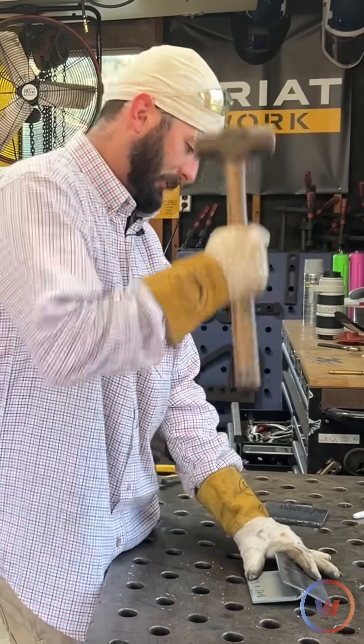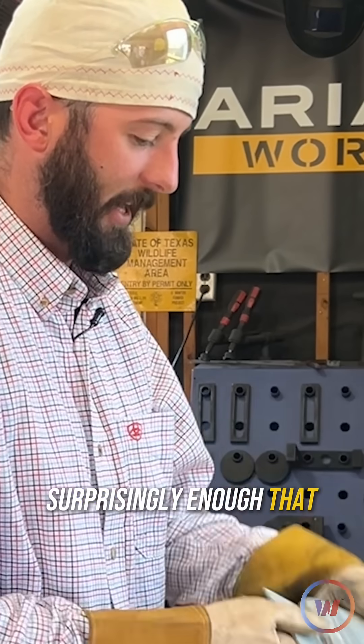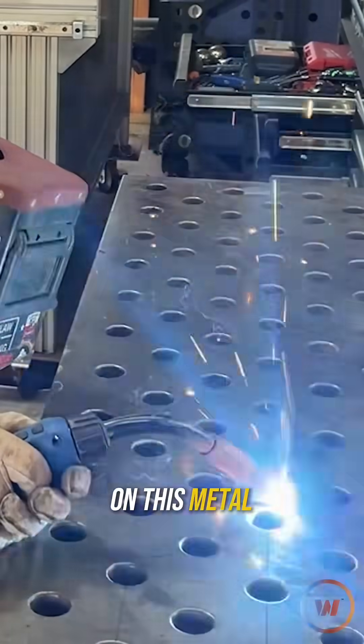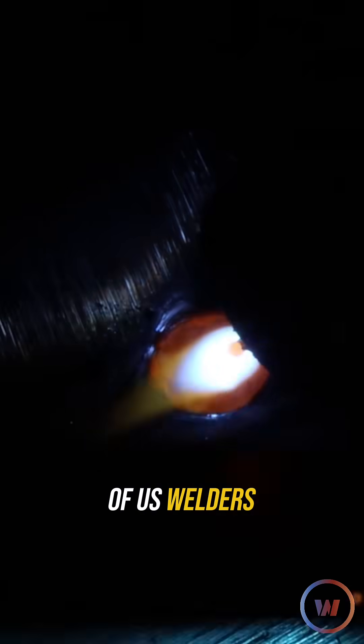What's going on everyone? Today's episode we're going to focus on this metal hot glue gun — and for all of us welders that can't get those welds to stick.